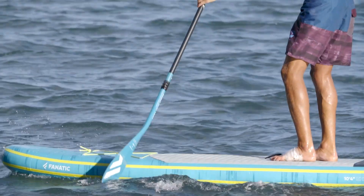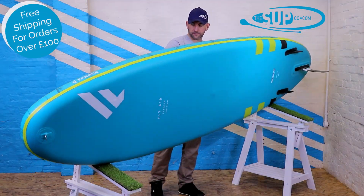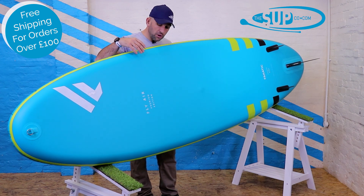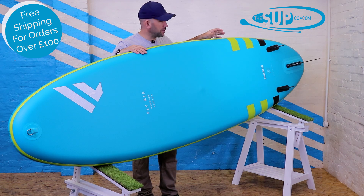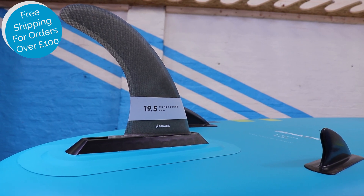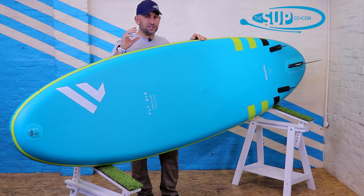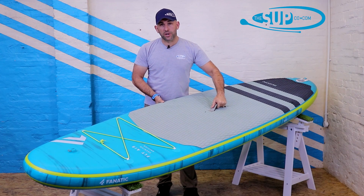It's worth noting that this board takes 18 to 22 PSI comfortably, and that level of pressure makes it extremely rigid. Rolling the board over onto its rail, you can see the underside and gain a full insight into the overall width and what that means for performance. The board is very stable when paddling. The fin arrangement is a thruster setup — two smaller outboard fins providing a lot of grip if you're playing in small waves, finishing up with a nice fibreglass centre fin of 15.5 centimetres from Fanatic, which really speaks to the overall quality of the package.